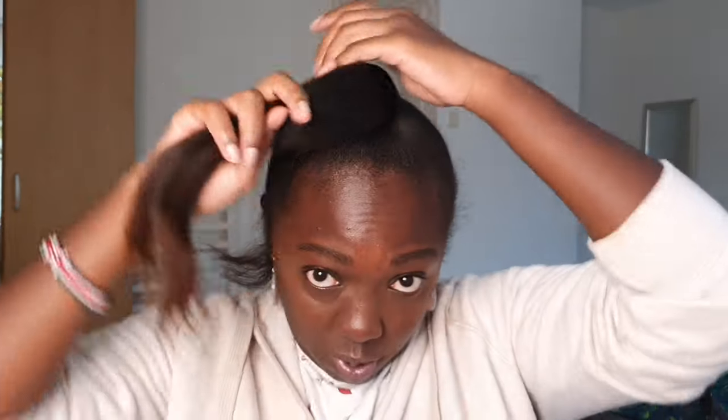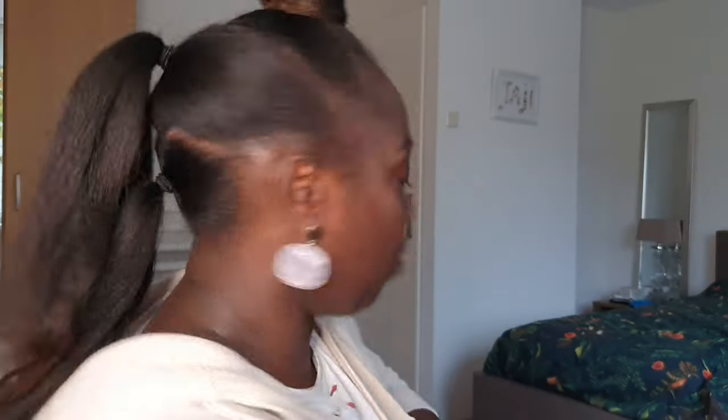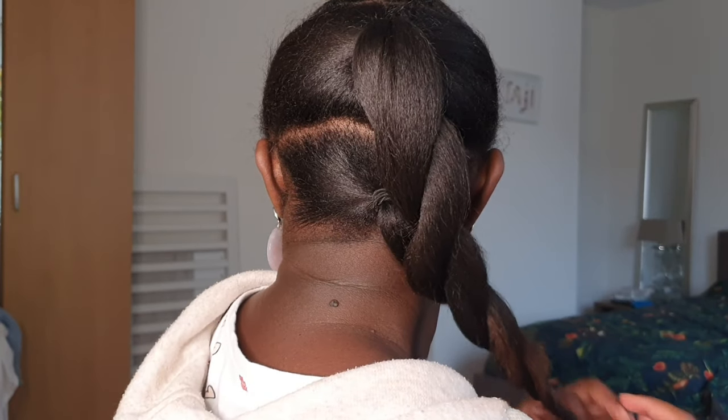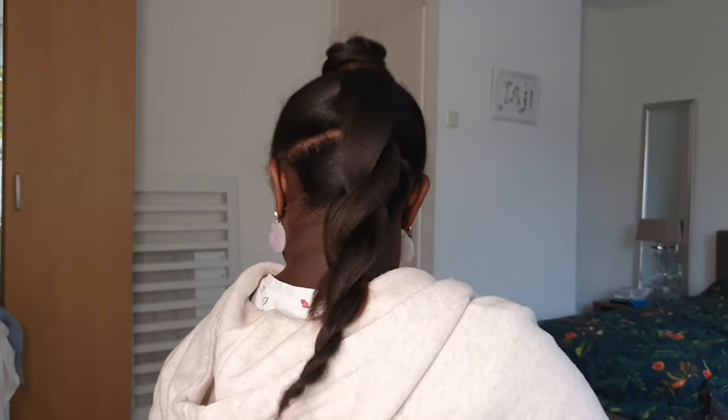The fourth style: you still have these three parts, you just hold them up and create a little bun at the top. So this is a nice little bun, and then you can also just combine this part, twist it — and that's it with just your hair.